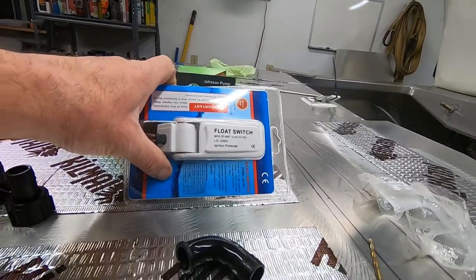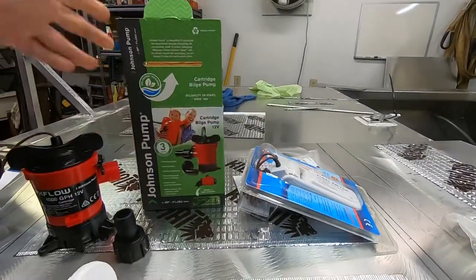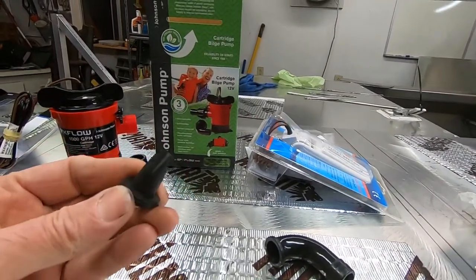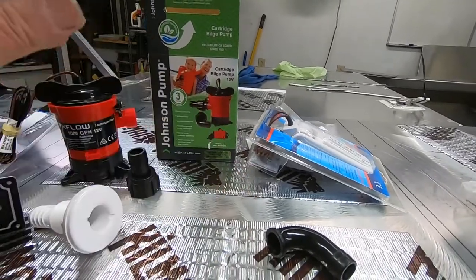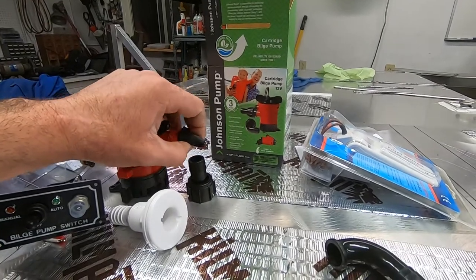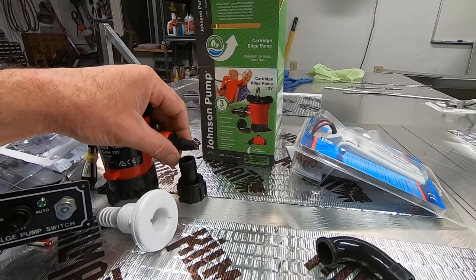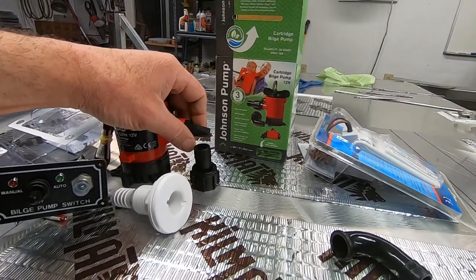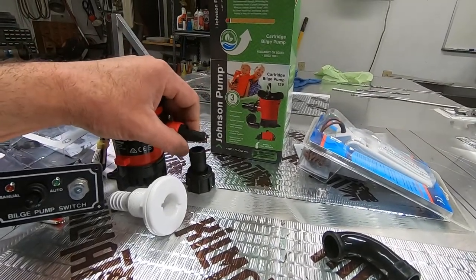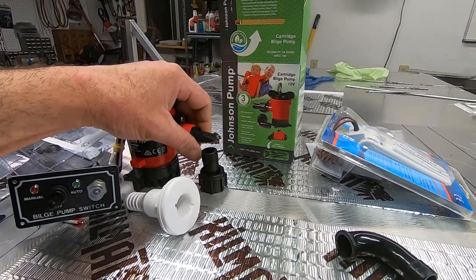If it doesn't fit, it was pretty cheap — like eight bucks if I recall. This is the Johnson pump setup and it comes with this rubber boot as a check valve. It basically goes on the pump with the fitting over it, and the back pressure is supposed to close these flaps and keep water from coming back into the pump. I don't really care that much about it — if you're above the waterline enough, you shouldn't have water coming back in filling up your boat.